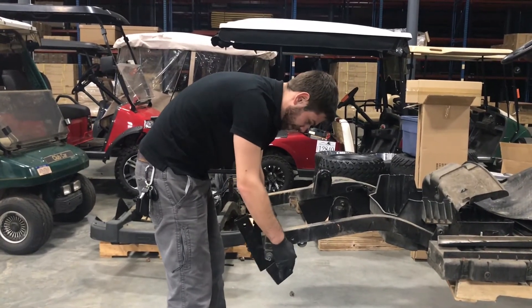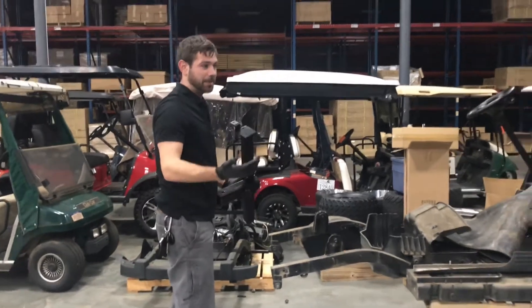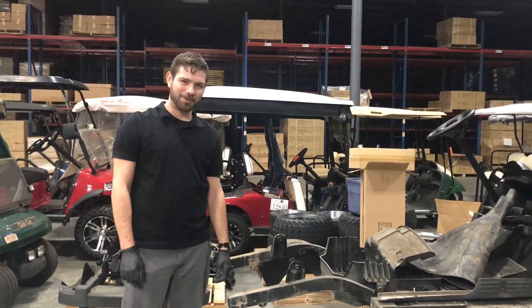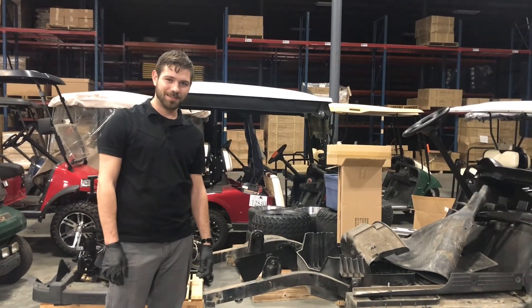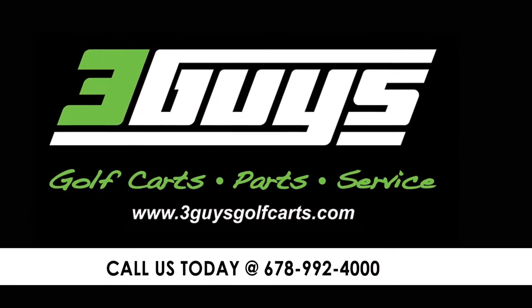We would continue the install with actually mounting the trailer hitch on this one, but since this cart is going to be scrapped, we don't want to put a perfectly good trailer hitch on it. Check out our YouTube page for more instructional videos, or check out our website at threeguysgolfcarts.com.